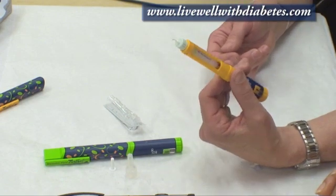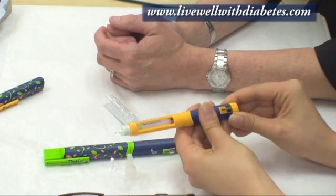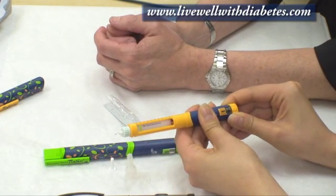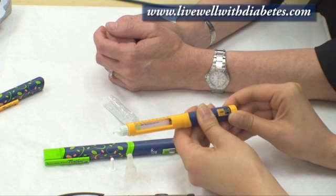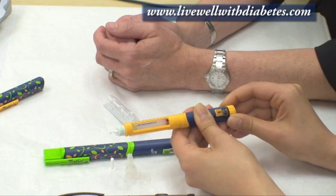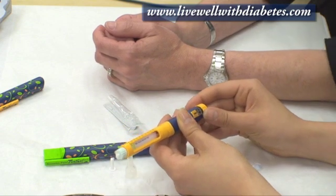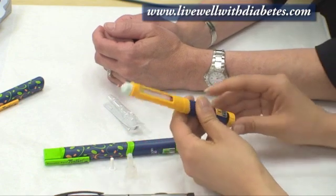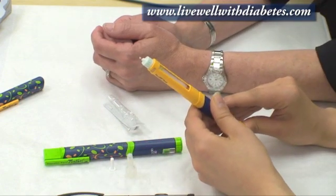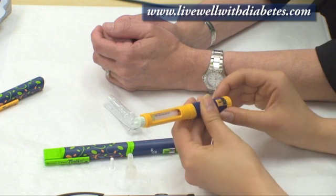Sure, you can try that. It goes by half units — that's right. So that's at four — one more. There we go. And push. That means it's ready to be used.